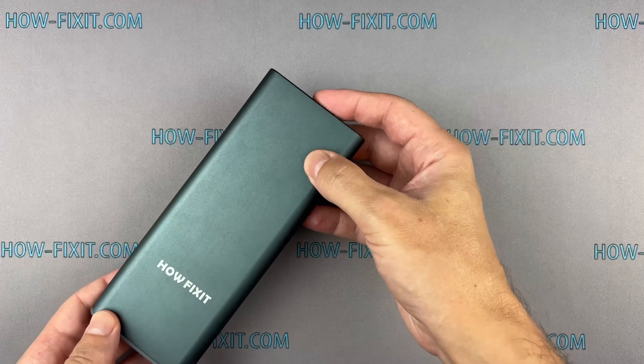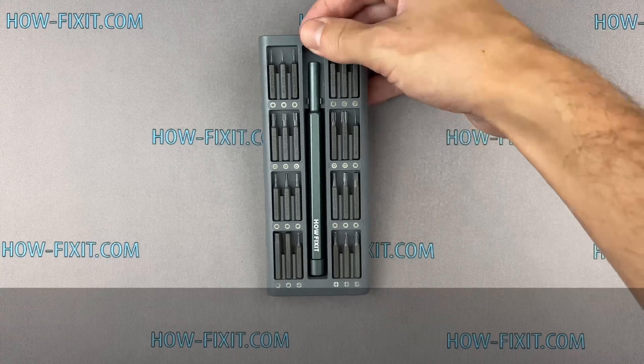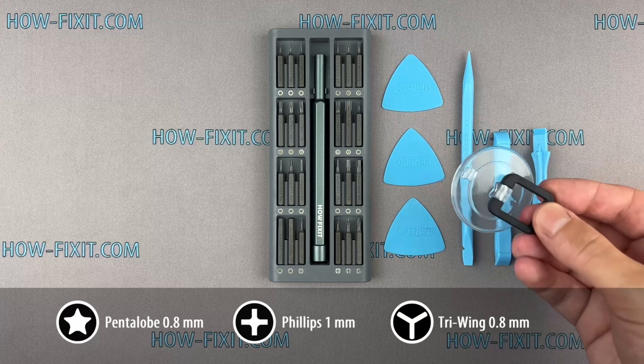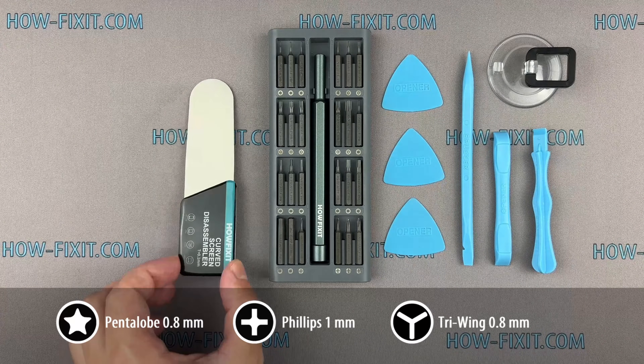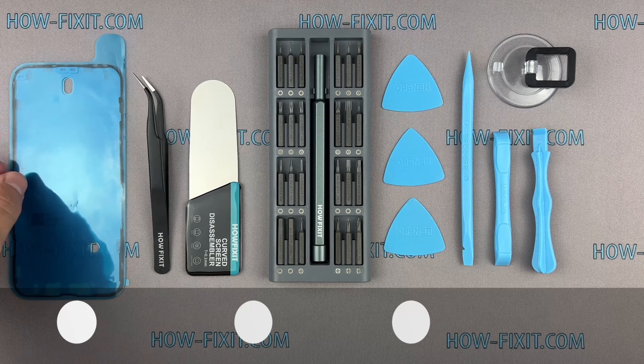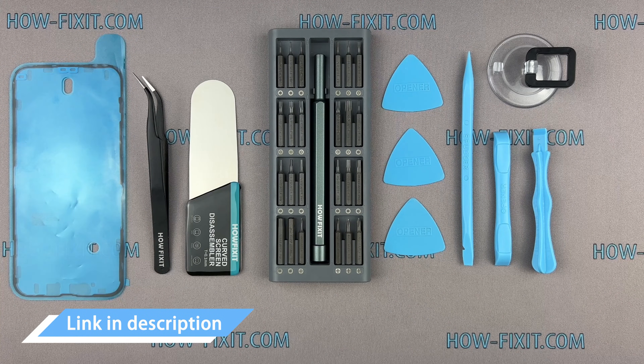Before we start disassembling, let me show you the tools you'll need: a screwdriver set, plastic pry tools, suction cup, screen disassembly tool, tweezers, and adhesive sealant tape. I have included links to all the tools and spare parts in the video description below.